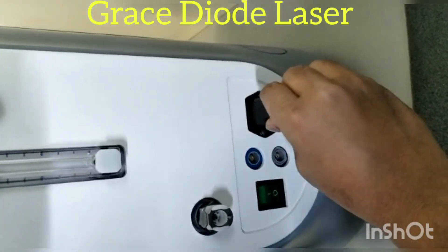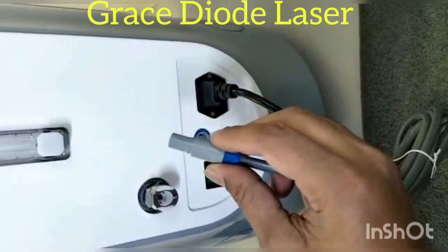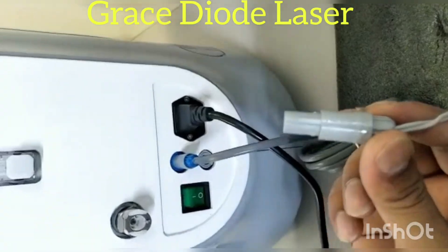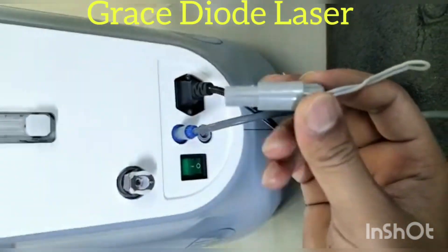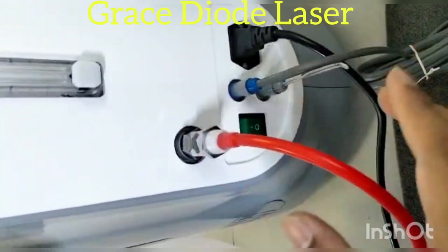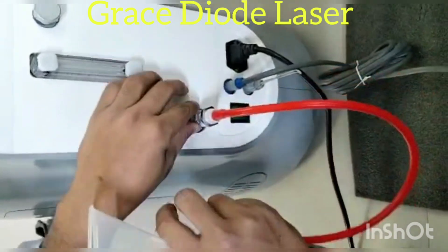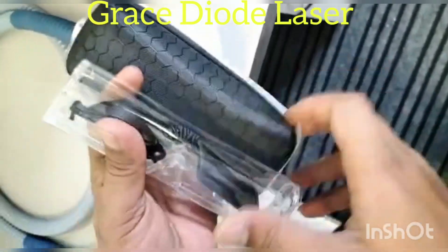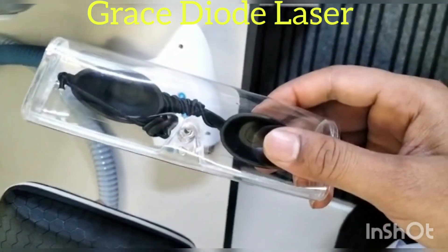This is a power socket, this is a foot paddle wire, this is an emergency key, this is an interlock key, this is a funnel used to fill the water, this is a doctor goggles and this is a safety eyewear.